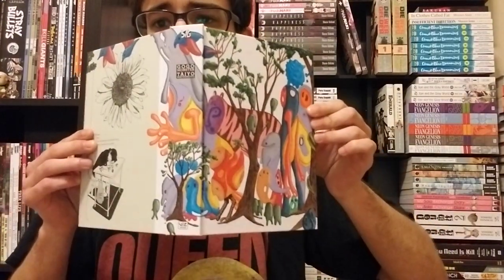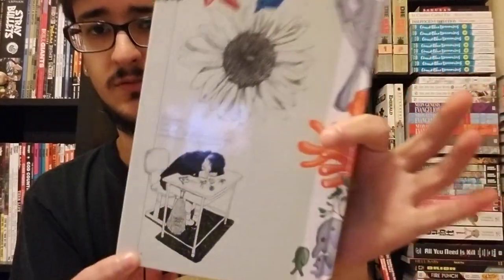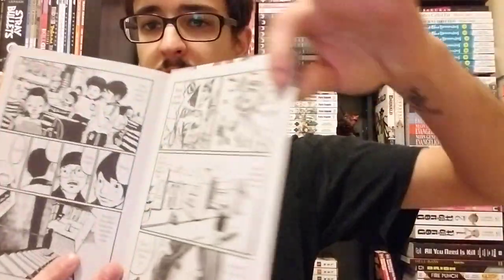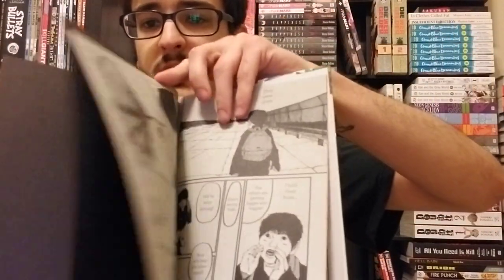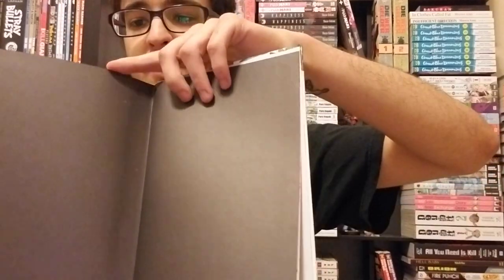The cover is actually kind of a wraparound and the series has something pretty interesting in that it has negative pages. So it starts with negative eight right on the cover, and then as soon as you open it, there's a page right on the cover. There are negative pages here that are a little bit more gray than usual, and then from here we go into the positive numbers.